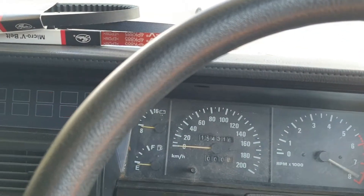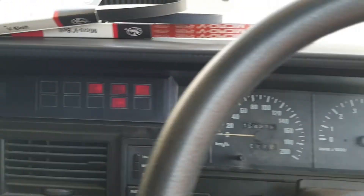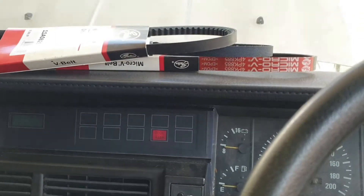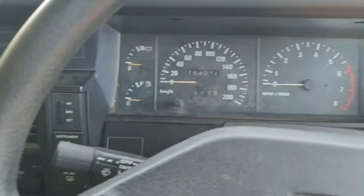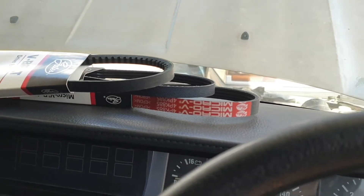Oh my god — turn it off. Back on — seatbelt warning and my seatbelt's off. I'm gonna turn that off and put some fuel in it because I don't like it lugging and leaning out like that — it's not good for it.